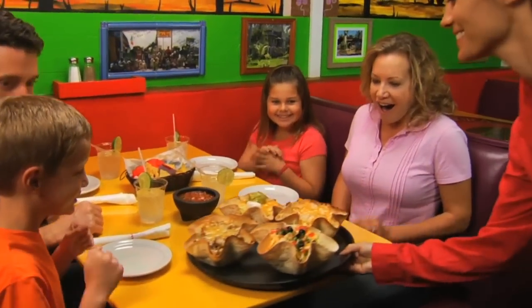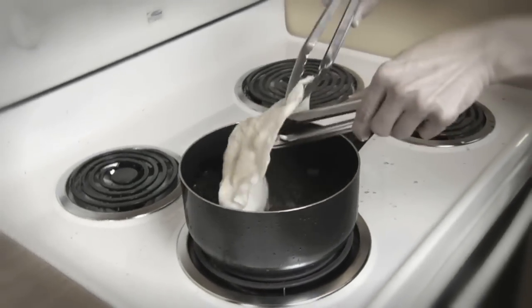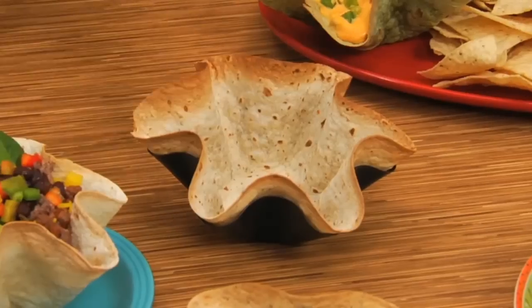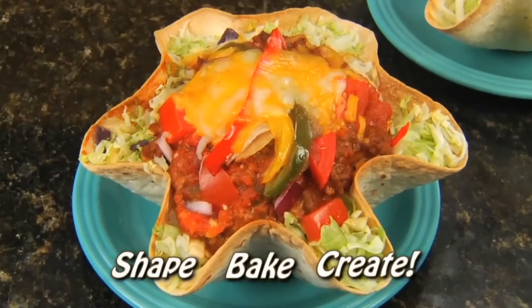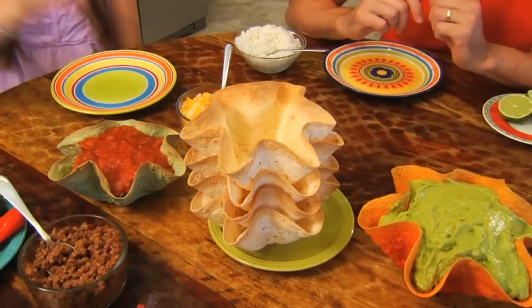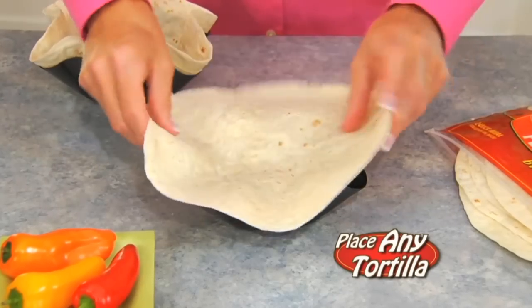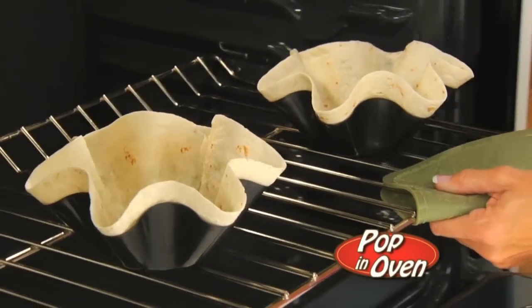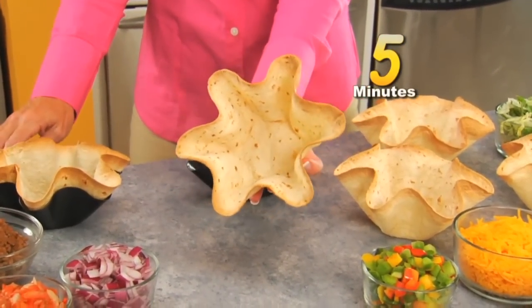How can you get a crispy restaurant tortilla bowl without frying it in oil, grease, and fat? It's easy. Hi, Mark Gill here with the perfect tortilla pan — the fast, easy way to shape, bake, and create delicious tortilla bowls. They're healthier for you because they're baked, never fried. Just place any tortilla into the non-stick pan, pop it in the oven, and in just five minutes, perfect tortilla bowls that are always golden and crispy.